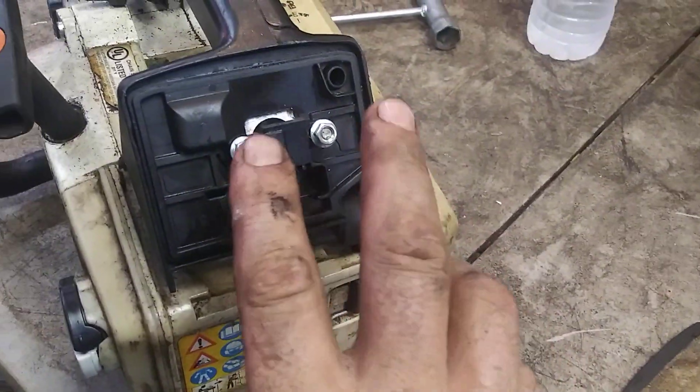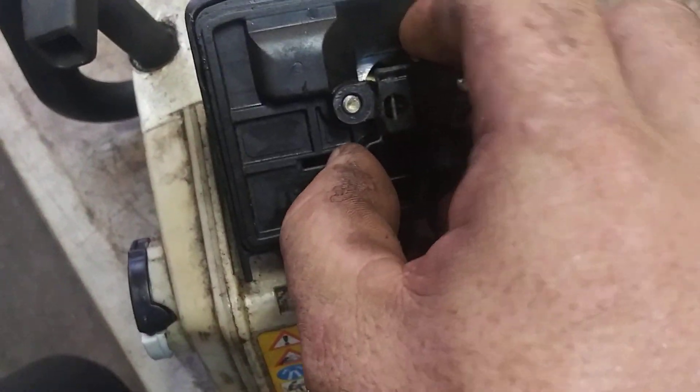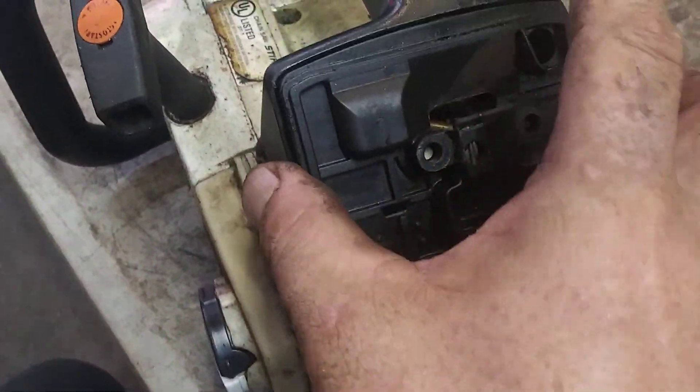Now you've got the air filter off. There are two 8-millimeter bolts — pop them out. This should pull straight out. It might be a little stiff, so you may have to give it some help.